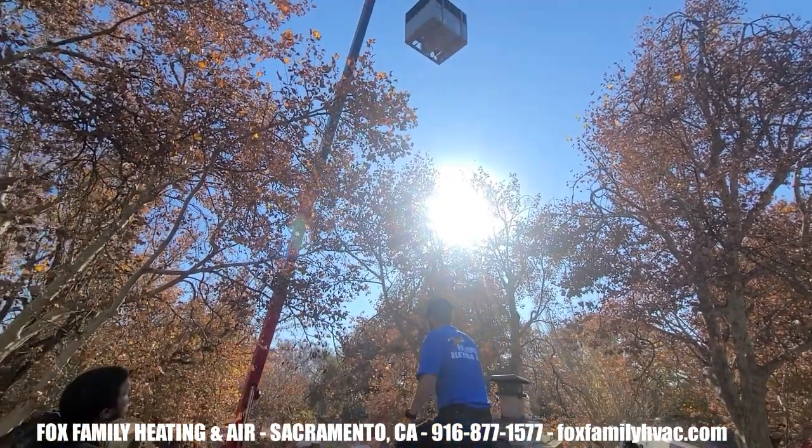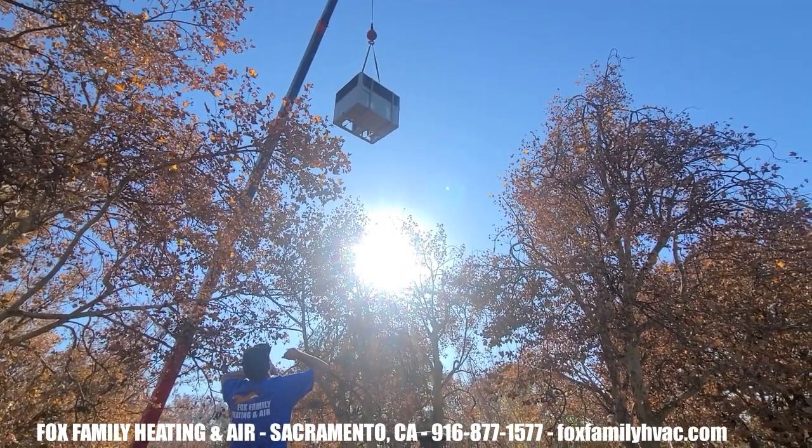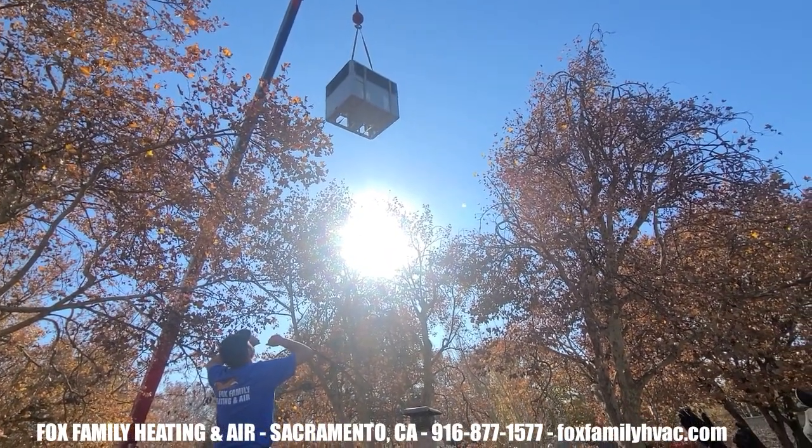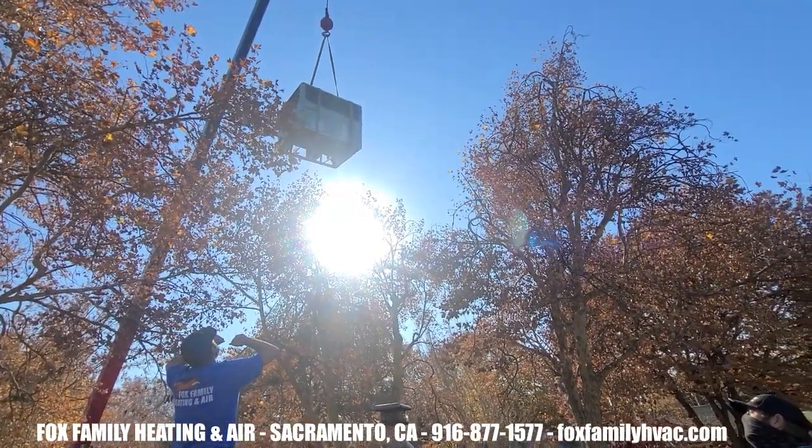Hand signals are a clear way for the install foreman and the crane operator to communicate with each other. As the unit gets closer to the placement spot, the installer can't go yelling at the operator — they're too far apart.